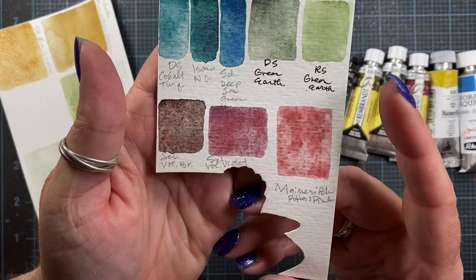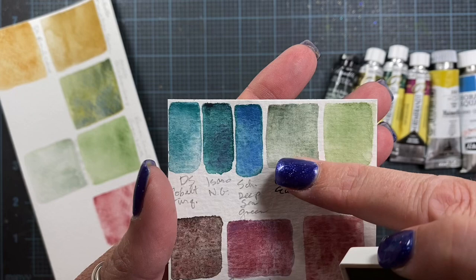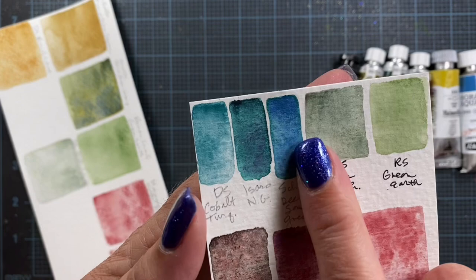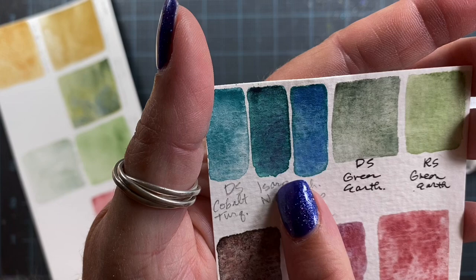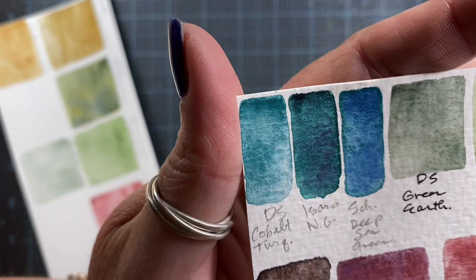Here's just a quick little sample card. So here's the Roman Schmal Green Earth on the right. I actually have Rare Green Earth from Daniel Smith, and you can see the color difference there — both of them are very beautiful colors. Then this one here is the Schmincke Deep Sea Green. It's one of their super granulating colors — gorgeous. And this is that Nordman Green from Izzaro; you can see it has color granulation as well. And then this is Cobalt Turquoise from Daniel Smith.